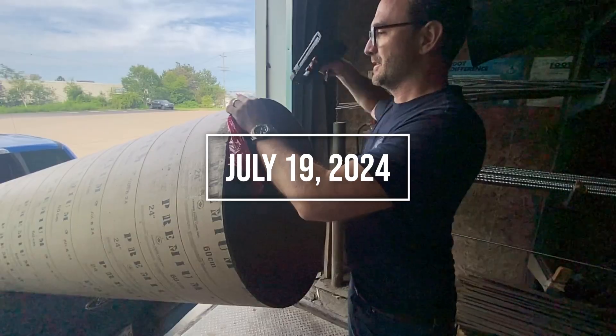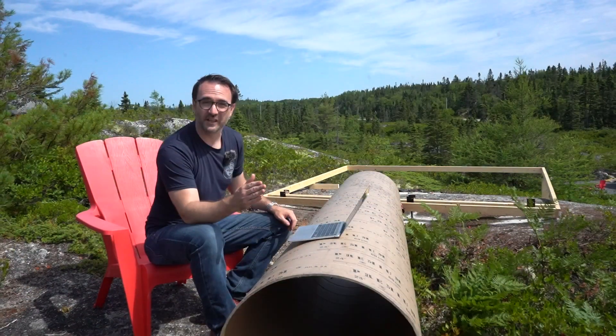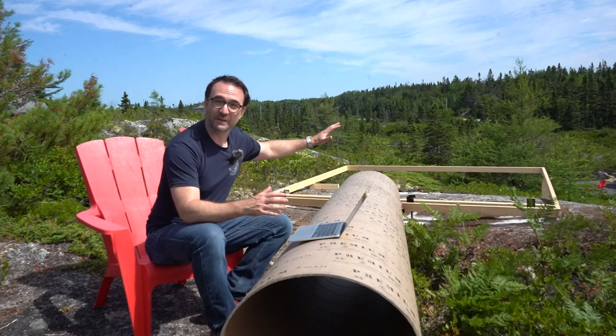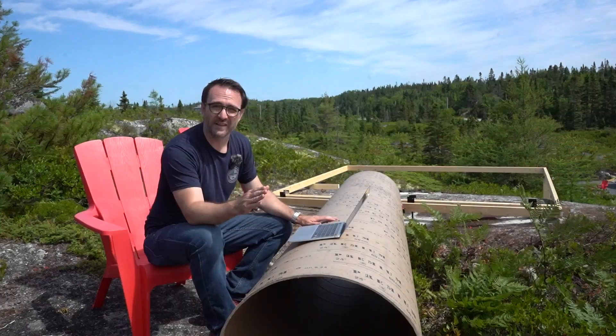So we just picked up our sonotube, which will become the pier that will go in the center of the observatory. Now it's time to set the sonotubes in place, and so we're going to have to completely rebuild this framing to hold these sonotubes exactly where they need to be.